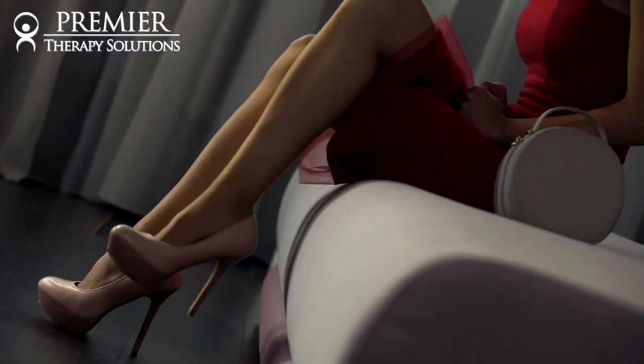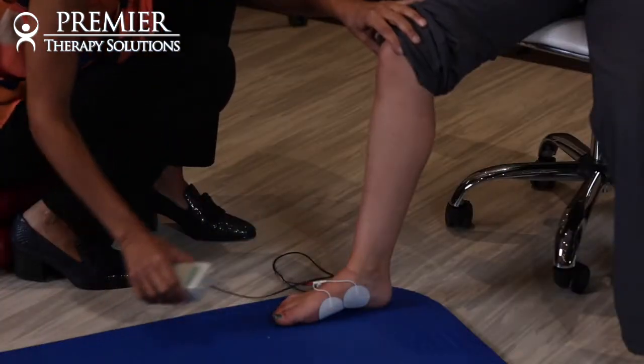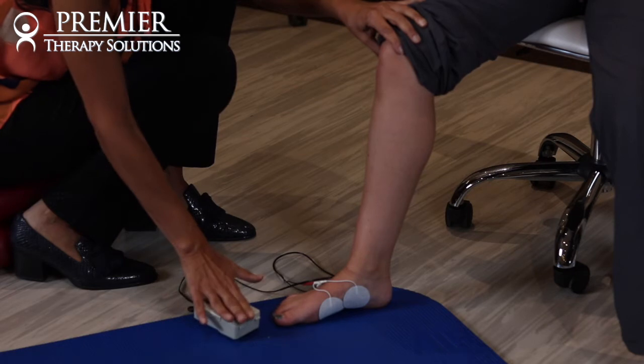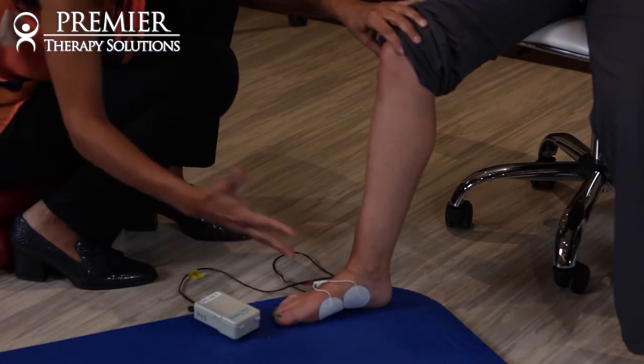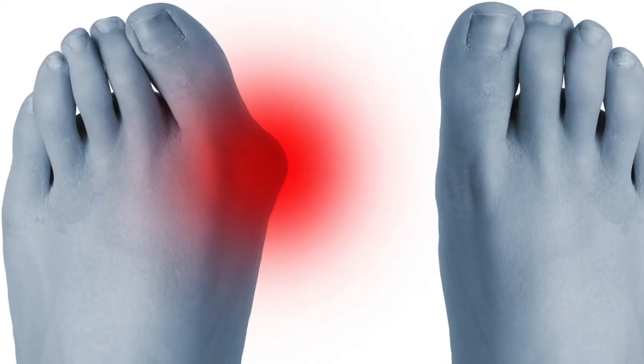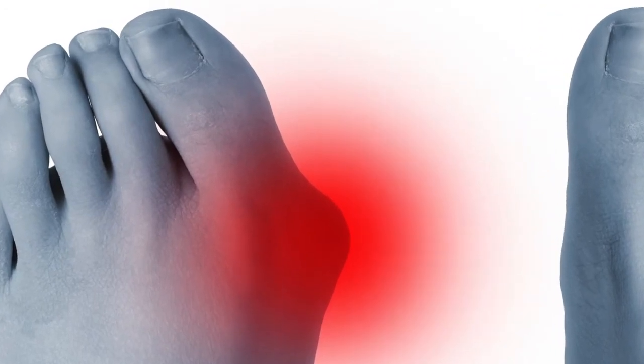Then guess what happens? Muscles stop working. That's where I come into play — I treat muscles. I will look at all the muscles of the foot and fix them. We put an electrical stimulator on them and get those muscles to refire. It's really important. Otherwise the muscle stops working and the toe turns really far in and now you have this massive large bone sticking out on your foot.